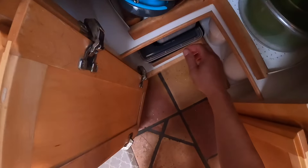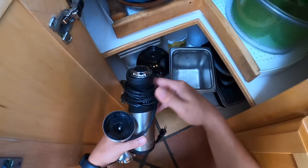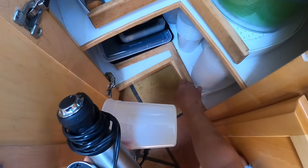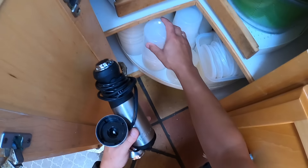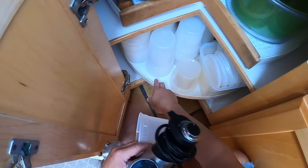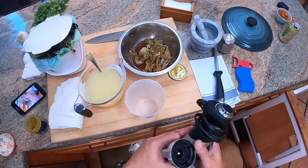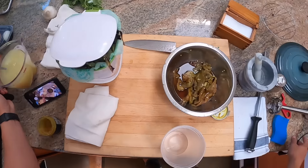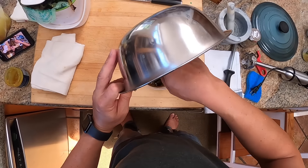Now I'm going to grab my immersion blender and a deeper container. You can do this in the food processor or with an immersion blender — you could also do it by hand. Anything that allows you to roughly or finely puree the chilies and tomatillos will work.